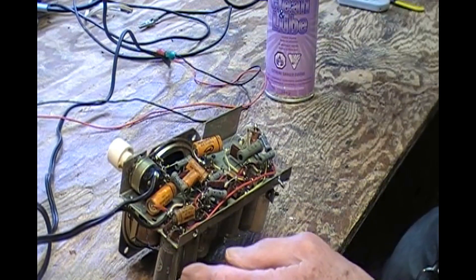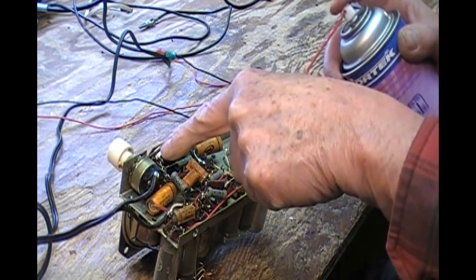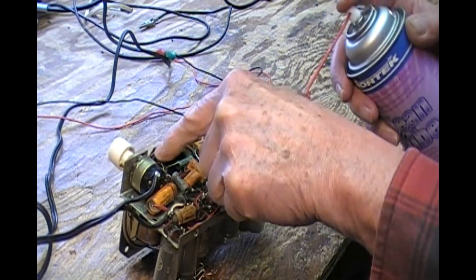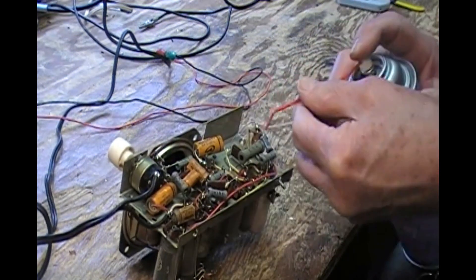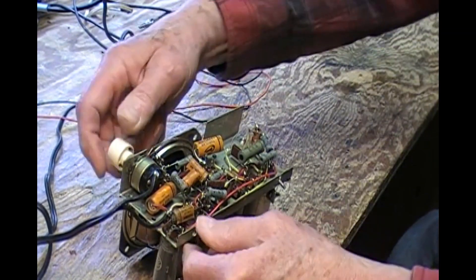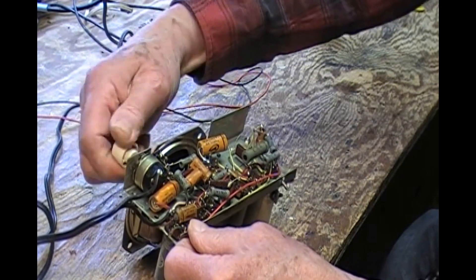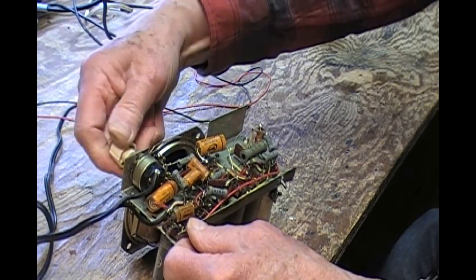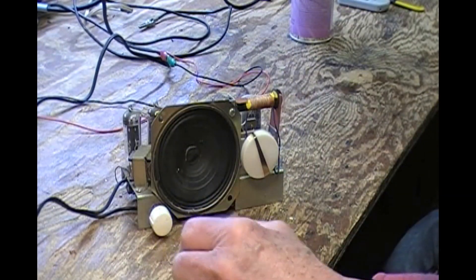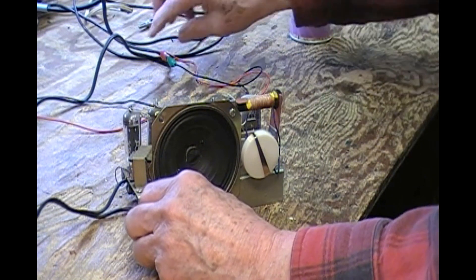If you can see in, there's the volume control. Usually on radios and audio equipment of this time period, there is a gap — it's quite handy to shoot in some contact cleaner. I've still got it on dim bulb but the voltage is right up. Let's see what we get.